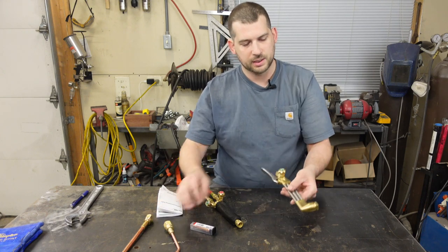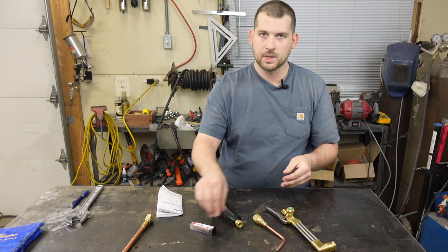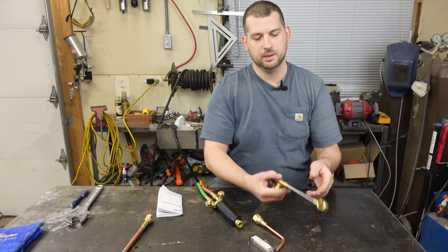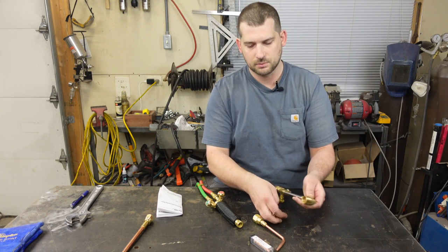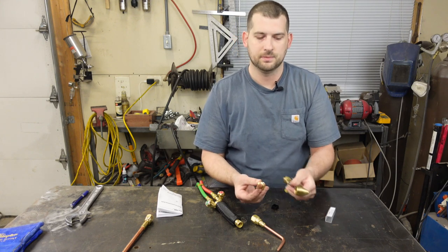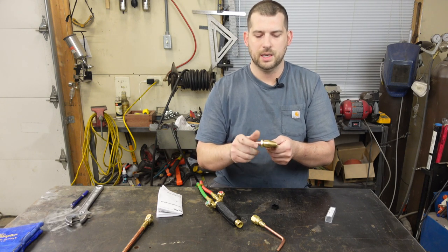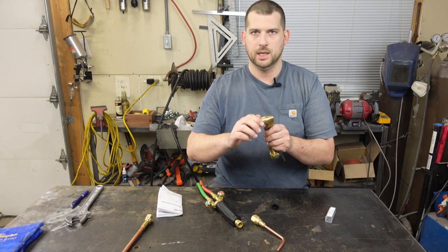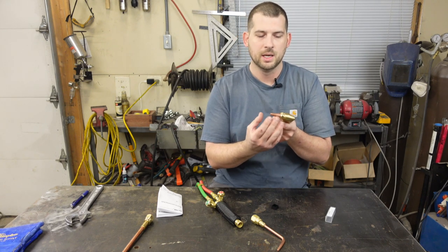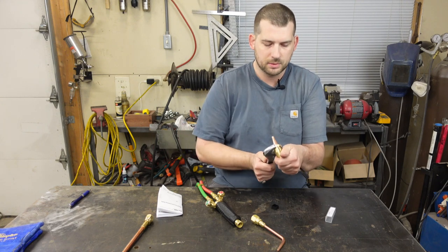What it comes with: the cutting attachment, the welding attachment, and the cutting tip. Looking at the cutting attachment — this unscrews, you take your tip, put it through that nut, and install it right there. Now, the threads don't do the sealing; the threads just pull the metal connections together, and it's the metal seating against metal that does the sealing. Tighten it with a wrench.